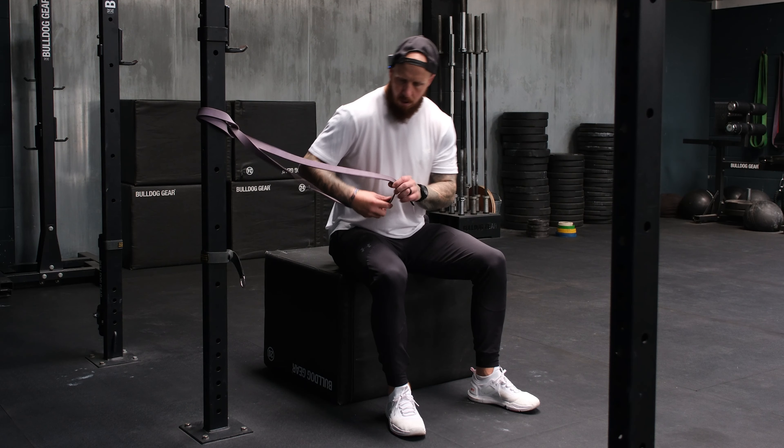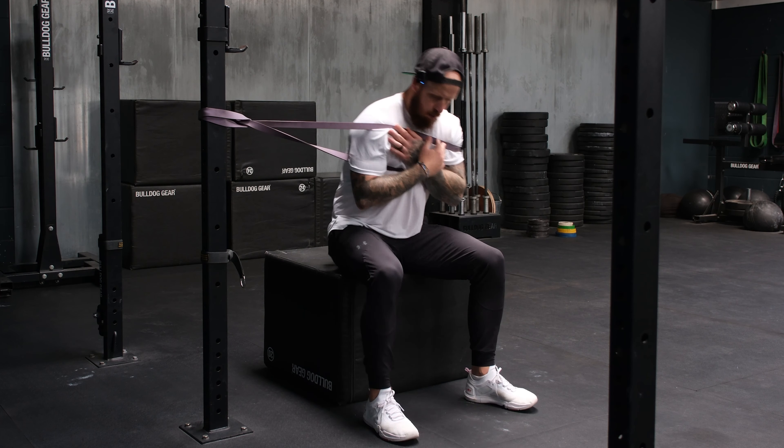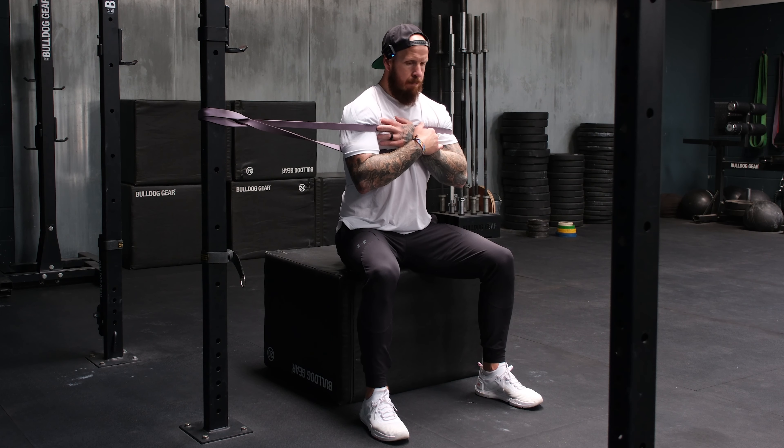Movement number three is going to build on movement one — this is the banded seated torso rotation. It goes into muscle activations, PNF style, really working with external tension as we add the band. This is an advanced element because it's going to help you activate the core, work the whole musculature of the back, and give you everything you need to rotate better in your golf swing. Find a suitable tension in the band and sit a reasonable distance away so you can create a rotational pattern — you should have ample tension, as it's going to be a slow controlled movement and you're going to feel higher and higher levels of tension as the band stretches.